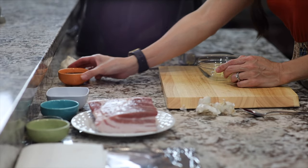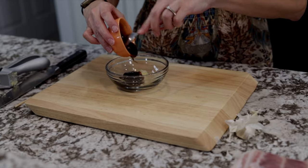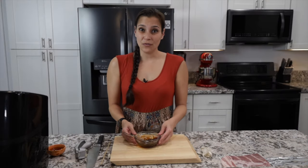Next you'll want to add the oyster sauce into the garlic mixture. Oyster sauce can be found in the Asian aisle at most grocery stores. Go ahead and mix that up, then we can set that aside for later.